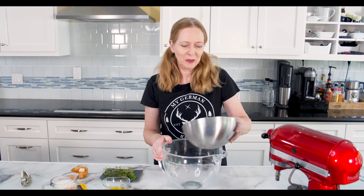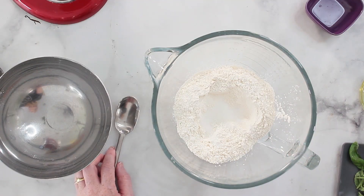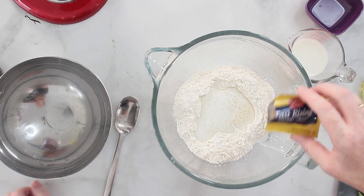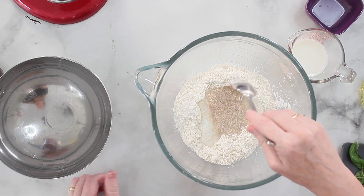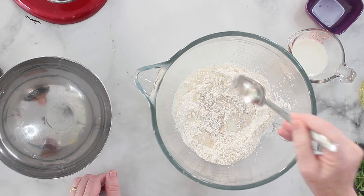Making the dough is pretty easy. I'm starting with the flour, then adding the sugar, some milk, and the yeast. I'm making only half a recipe today because our family has become a little smaller since my son is back in college. I stir this in a little bit and give it a moment to activate.